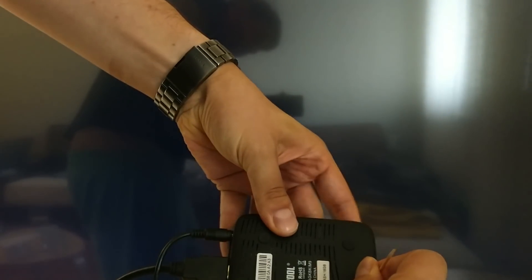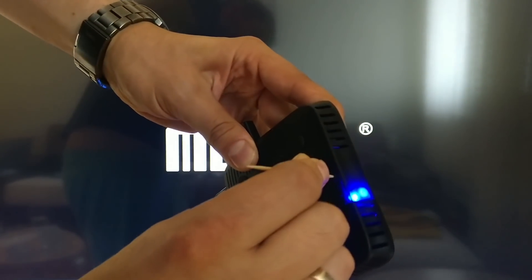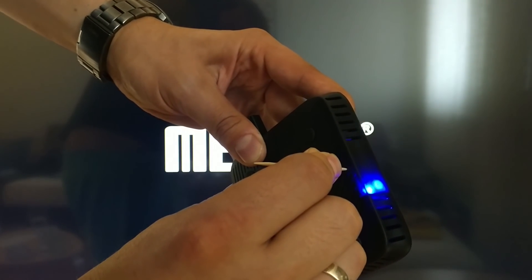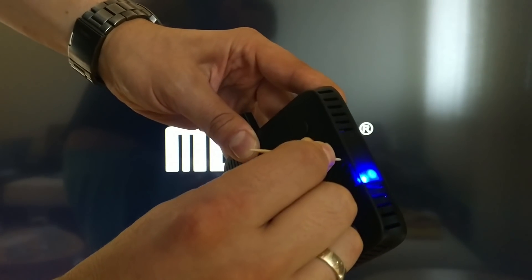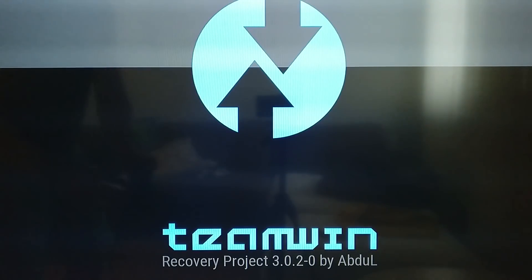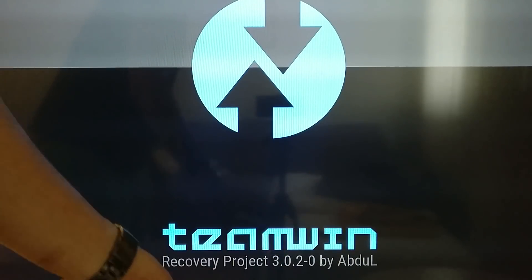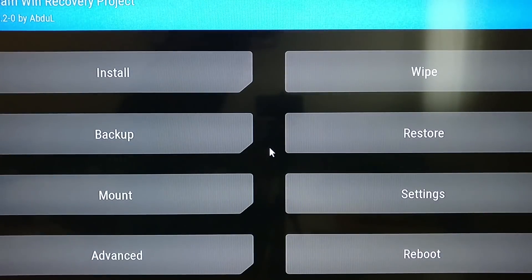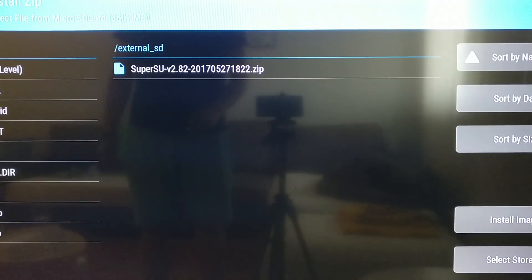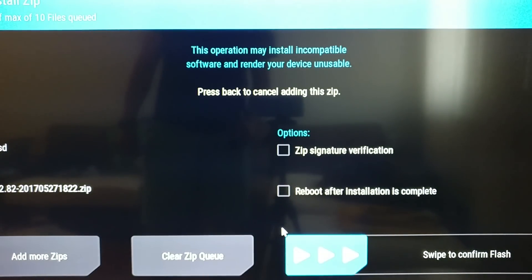This is where the reset button is hidden. Stick the toothpick in, keep it pressed, and connect the power. You have to keep the reset button pressed for as long as you see the recovery. From that point on it's easy — you go to the install menu and choose the SuperSU package, and that is all.